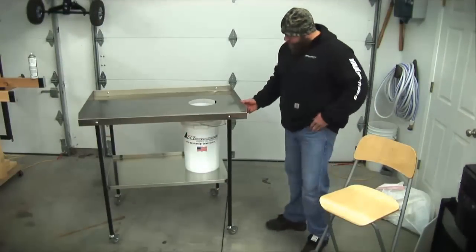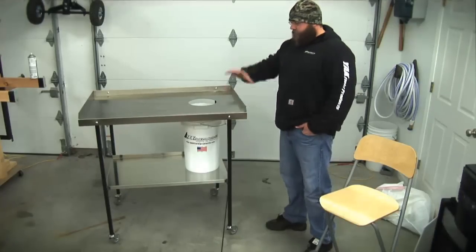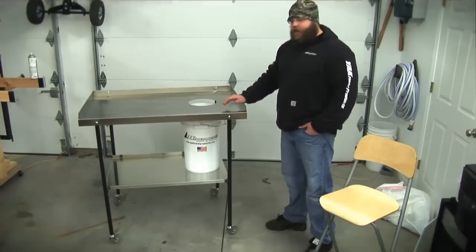Our table comes equipped with casters, so when you're not using it, you're not tied to having your table stay in one place. You can store all your processing equipment on here and simply wheel it off into the corner until you're ready to use it again.